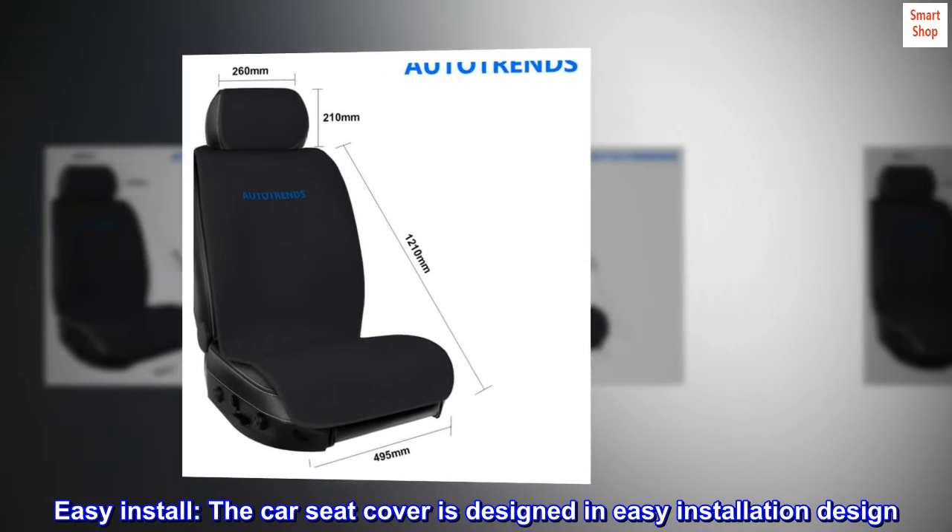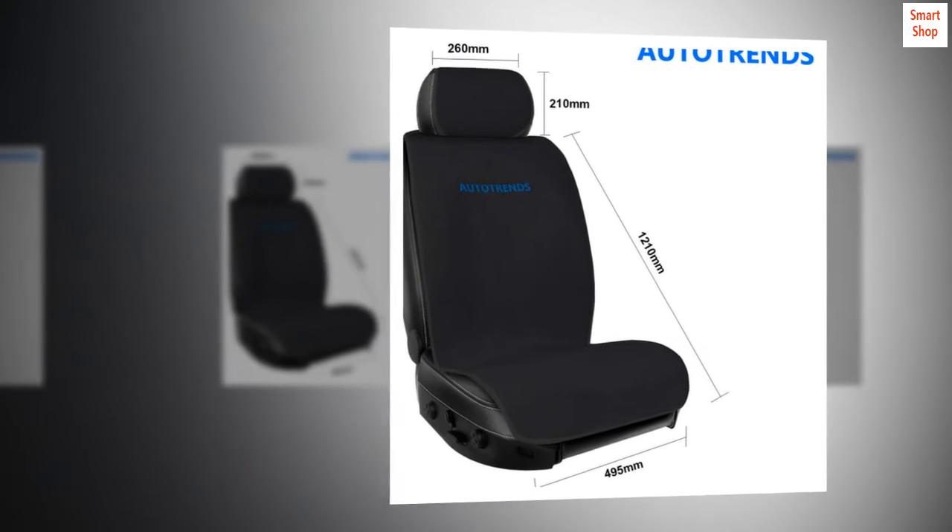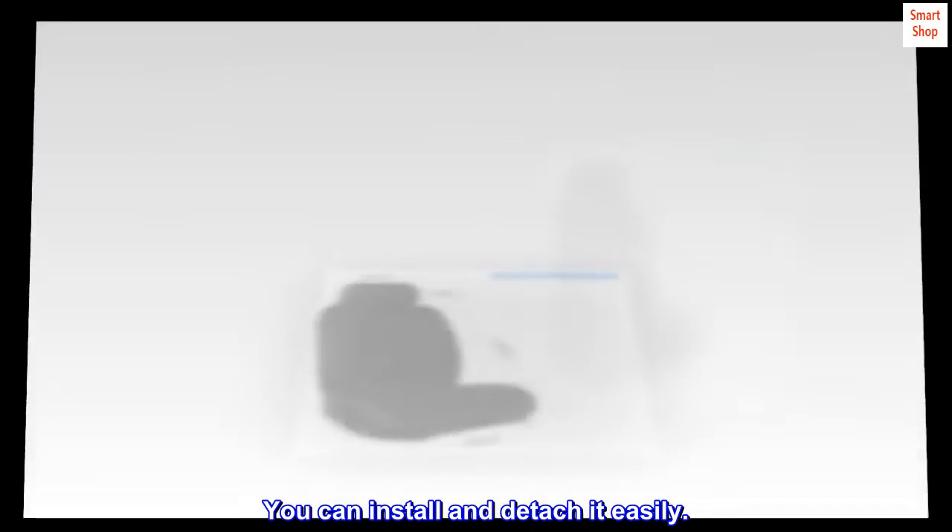Easy install. The car seat cover is designed for easy installation. You can install and detach it easily.